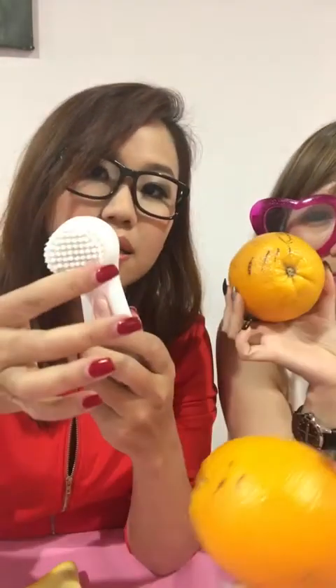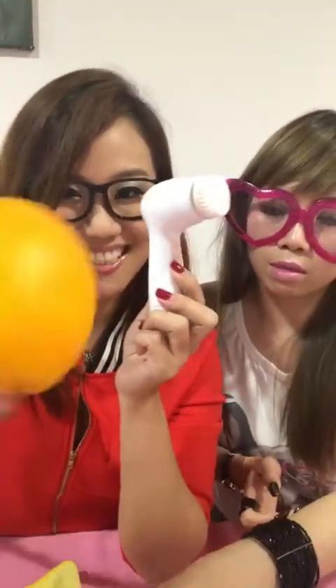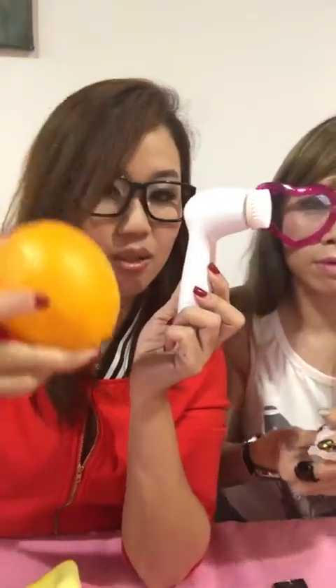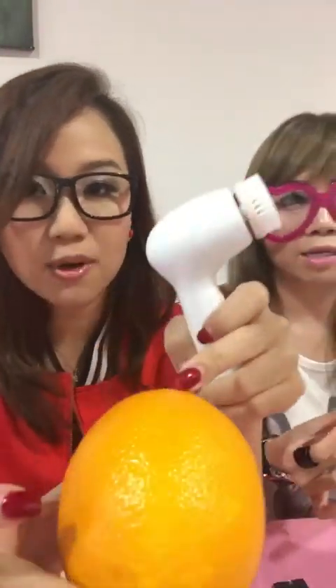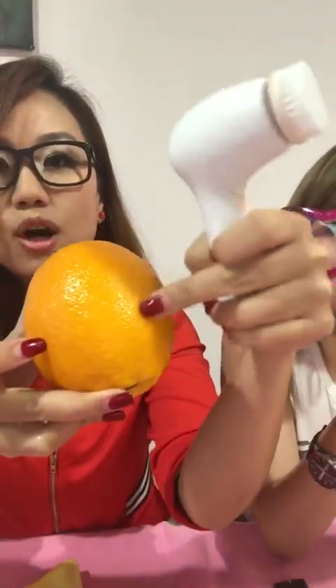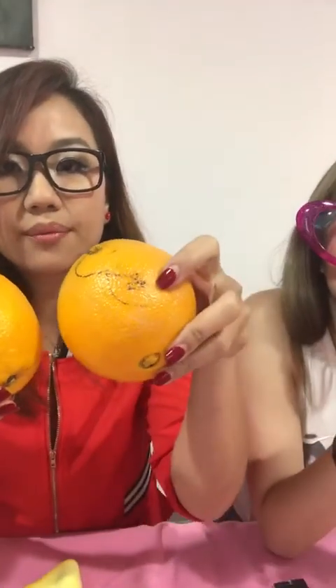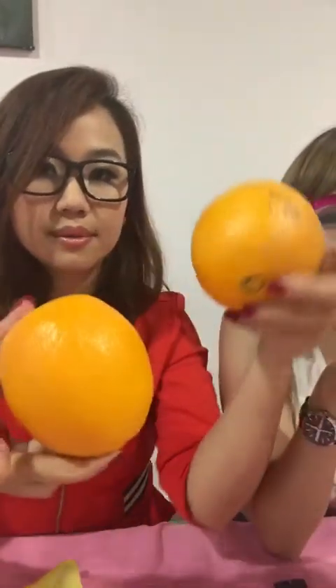The brush head has so many very soft bristles. You'll notice it didn't break the tofu, and yet it can still clean the orange. The pores are nice and clean. That's how our skin is — our skin has pores, and by using fingers it doesn't go into the pores, so a lot of dirt is still trapped inside. This is clean with skin-vigorate, and this is with bare hands.